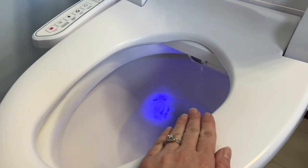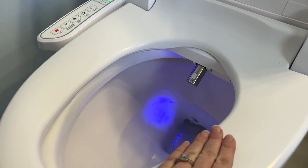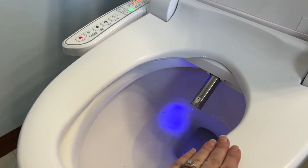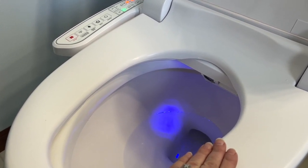Just so you can see it working, I have my hand on the sensor and we're going to catch the water in a bucket. The nozzle also cleans itself at the end.